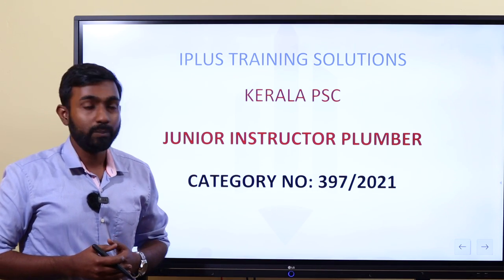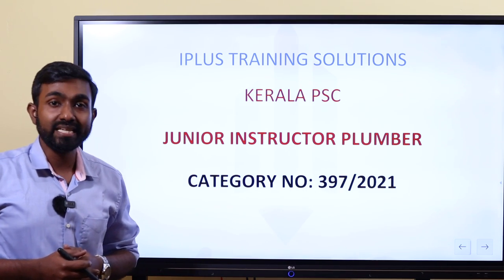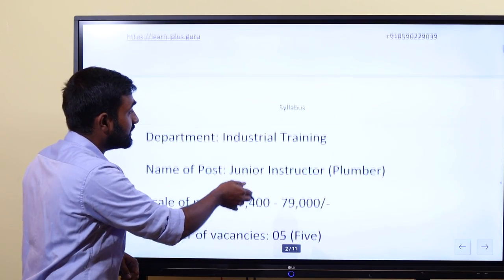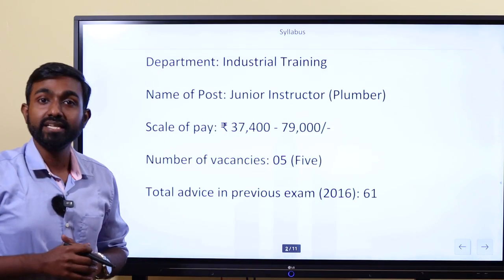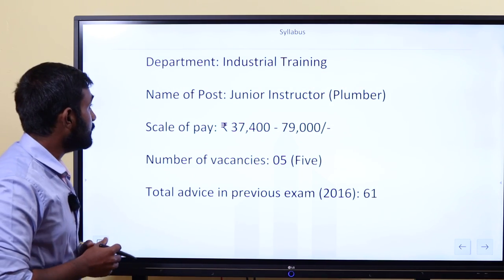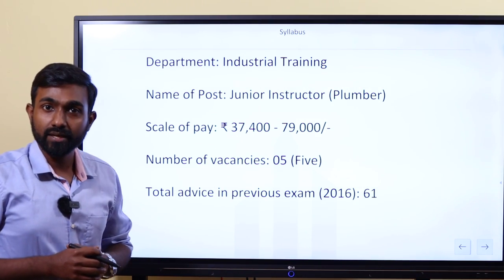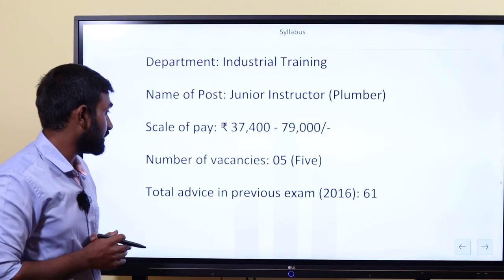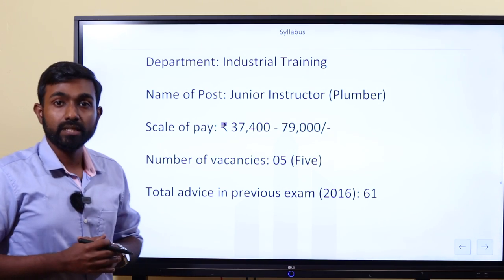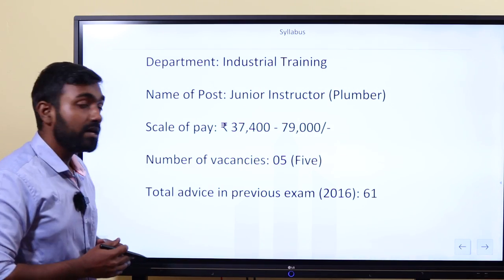If we apply that, the category number is 37 bar 29th. Junior Instructor Plumber. We are doing this in the industrial training department, in a traditional teaching position. The scale of pay is about 37,400 to 79,900. There are 5 numbers of vacancies.